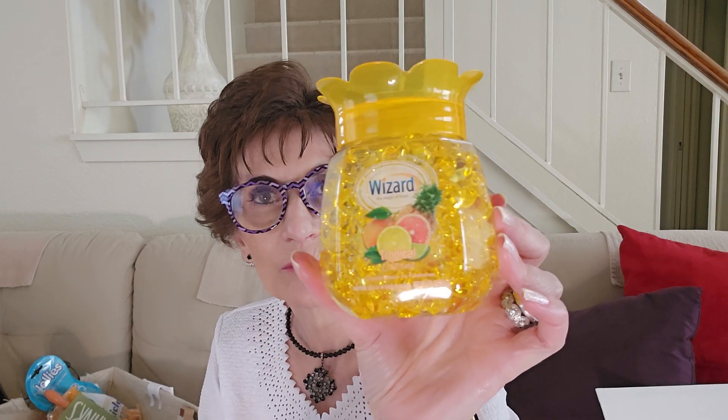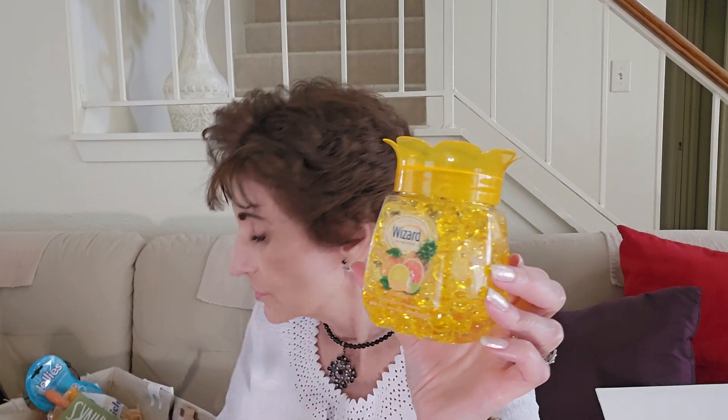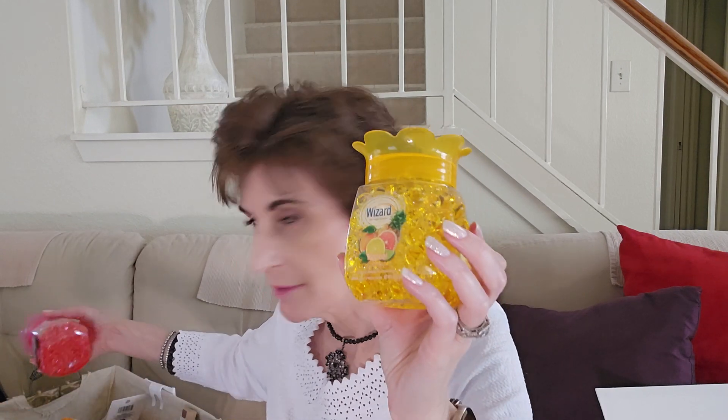I was using the Renuzit solid and getting it from Dollar Tree, but I found out Walmart had it for 99 cents. Then all of a sudden it went to $1.50, so I quit getting that. I do the Airwick plug-ins — those refills used to be about $12 before the pandemic, and now they're $17. Ain't no way — no, no, no. I'll try this instead.